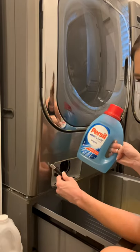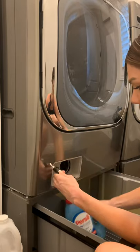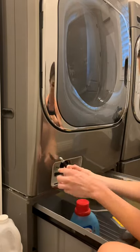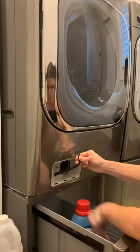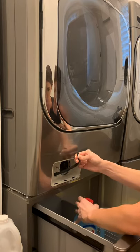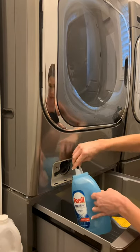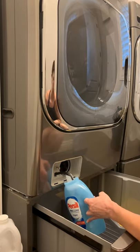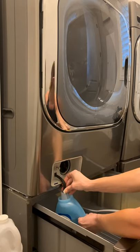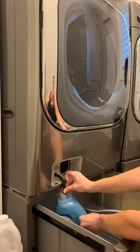I keep an empty bottle in here so I can easily empty the water into it. I'm going to show you how I do that — just twist the top off and pinch the bottom until you're ready, then let the water drain in. It's going to get rid of all the stinky water that's been sitting in this trap. I usually do this about every two to three weeks.